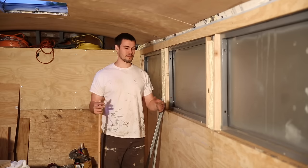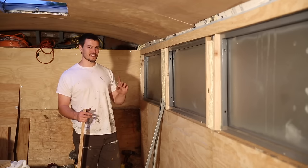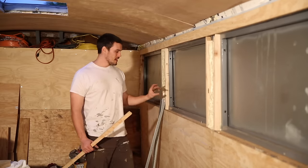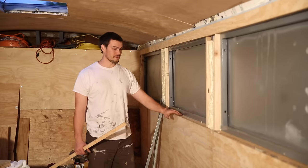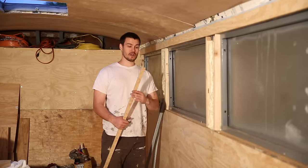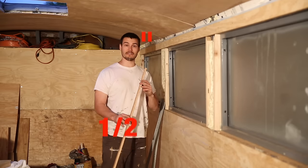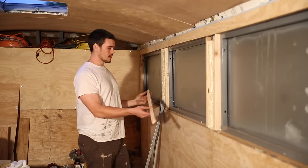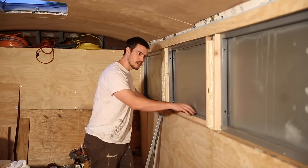If we ever had to do it again, we probably wouldn't, because it's a nightmare — trust me. But we're at our final stages of the window install process. We need to add a little bit more thickness and make it look finished on the interior for the clamp ring. We've got the same half-inch plywood we have on the walls, and we've ripped a few pieces to cover the face of the interior window frame.